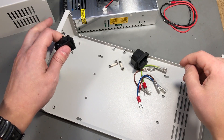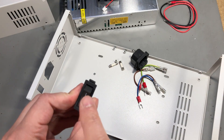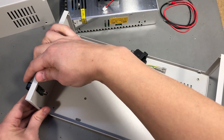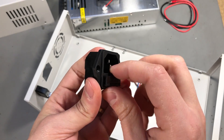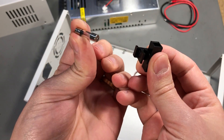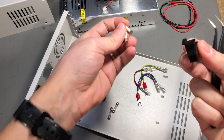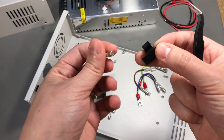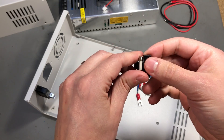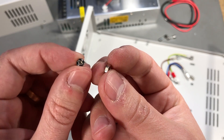Now that we know what we're working with, I'm going to continue the assembly. I'll start at the back panel by inserting the rocker switch with the on position at the top side - this is just a push fit. For the mains IEC input, I'm going to replace the fuse that shipped with the unit. They included a 10-amp glass fuse, but I feel 10 amps is too much for this power supply, so I'm replacing it with a 6-amp ceramic fuse. Six amps is still possibly too much, but I don't have any smaller ceramic fuses in inventory right now, so these should be fine.